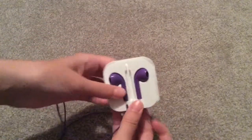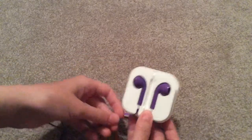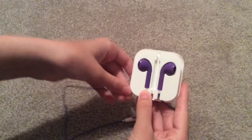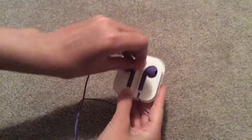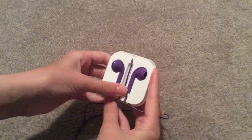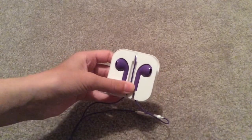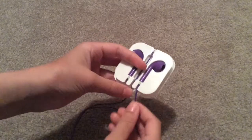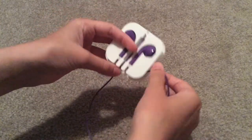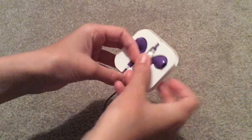The next step you need to do is take the one without the remote, just wrap it around here and go through the middle. Then the next step, you will do the same with the remote side and do it the other way, and just bring it down into the middle.